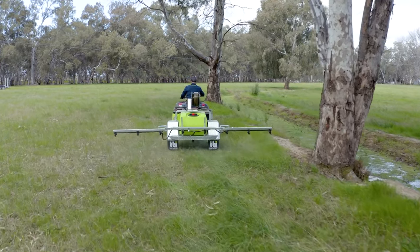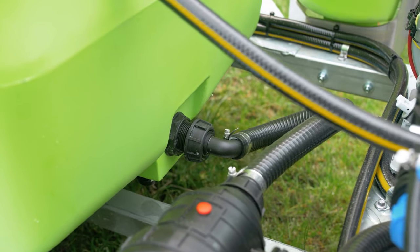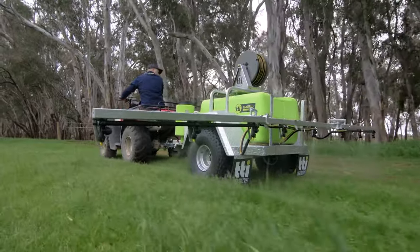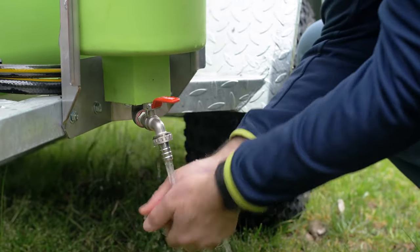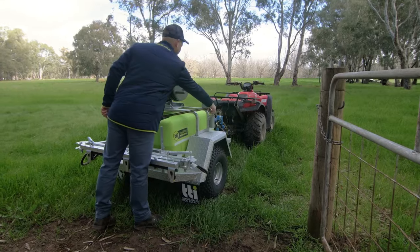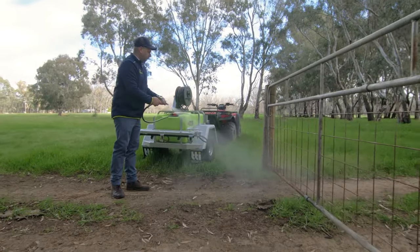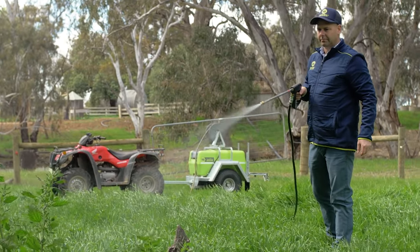They both feature our tough rotor moulded tank which is fully drainable, making it ideal for cleaning and also ensuring every drop of your mixture is used. The Deluxe Trailer is also fitted with a 10L fresh water tank with a tap for hand washing. Mounted to the top of the trailer is a 30 metre hose reel, complete with a high quality adjustable spray gun to reach those areas that can't be done with the boom.